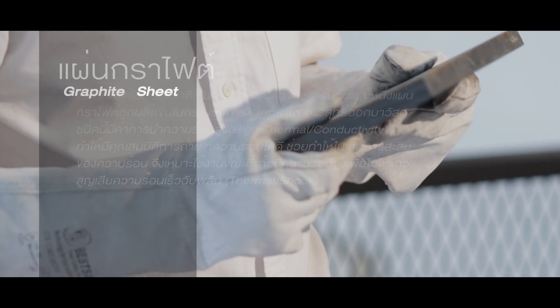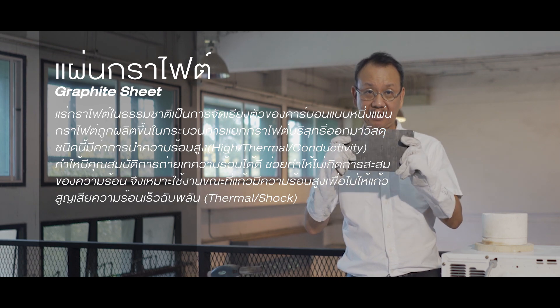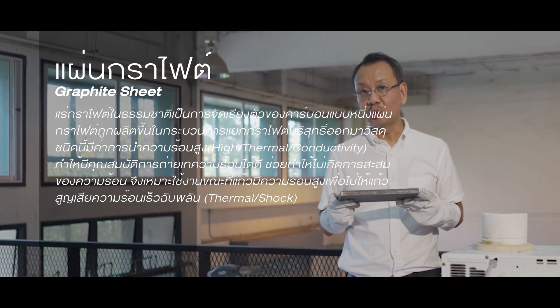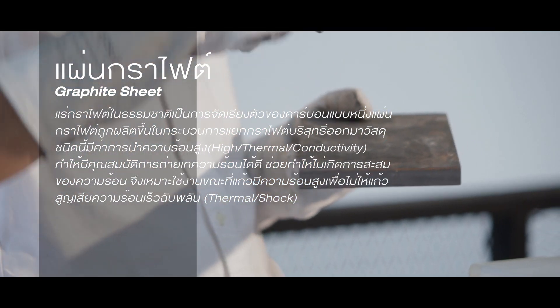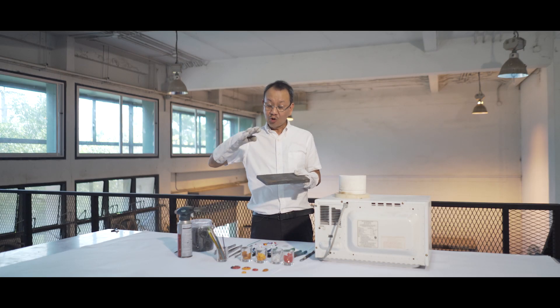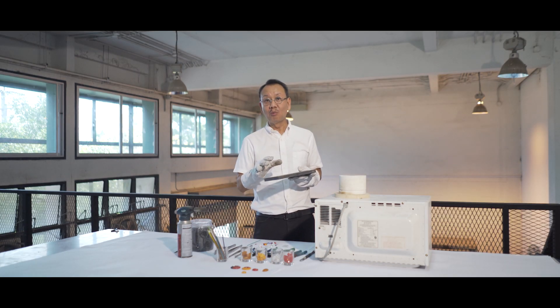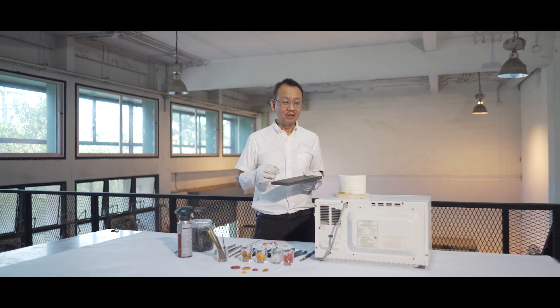The material that is really great for us is the graphite. Graphite is the size of the graphite. This is the graphite — graphite is the material that is very good. Sometimes, it will be used to put a paper on the graphite, and it will be added to the graphite. It's a tool that can be used for the product.